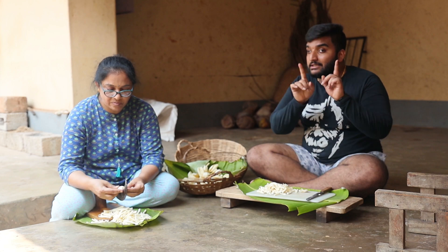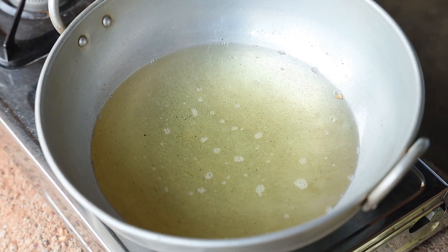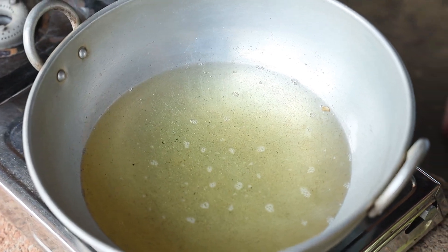The jackfruit should be the raw one, not the ripe one. The oil is heated up — let's transfer the jackfruit into the oil.